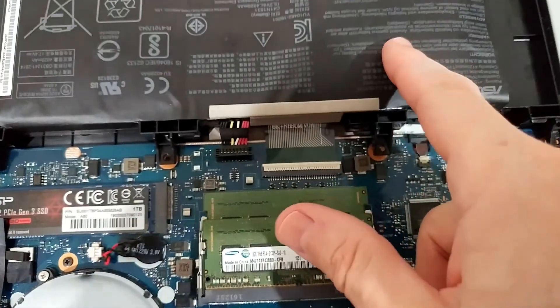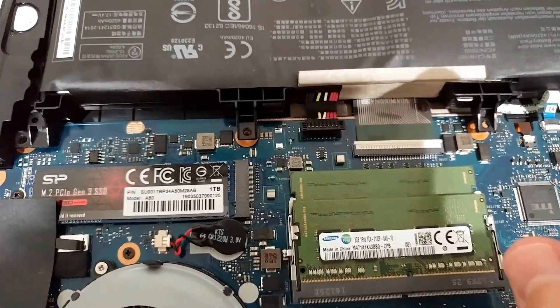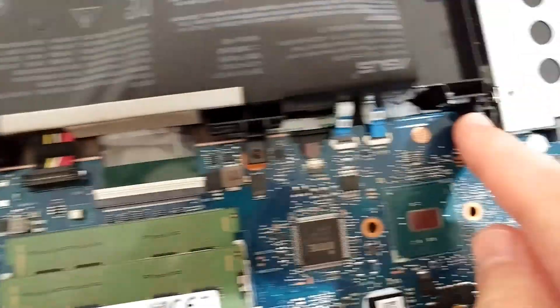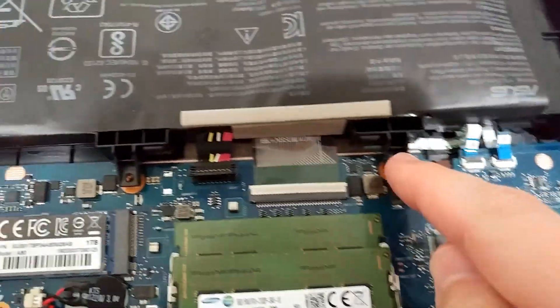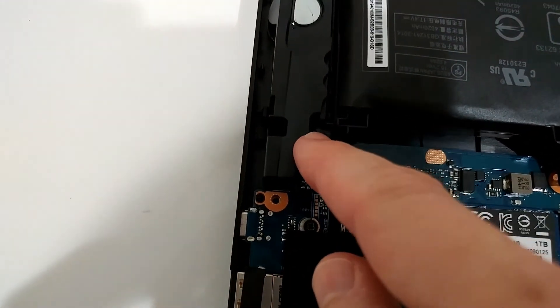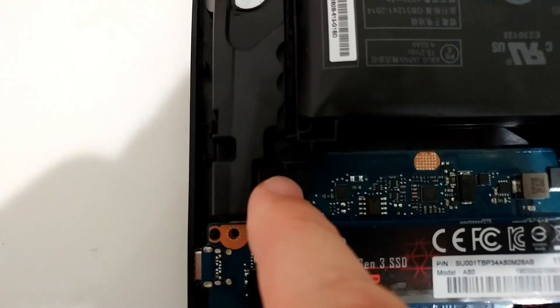This is what you see just after removing the backplate. Here we have the battery, and it is secured with four screws. Make sure you release all four of them — one here, second here, third here, and number four is around on this side.